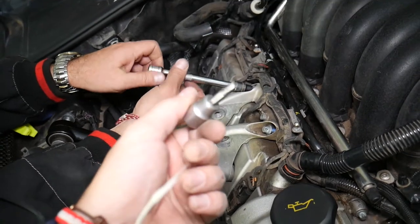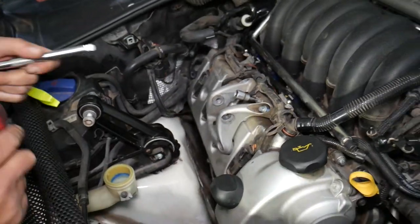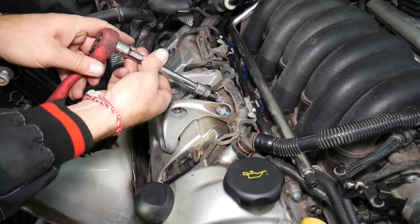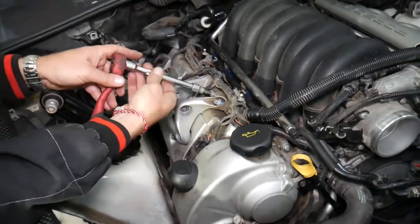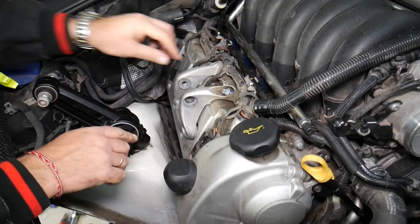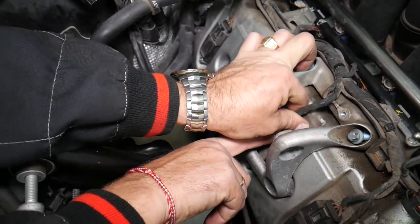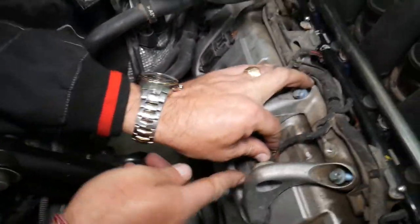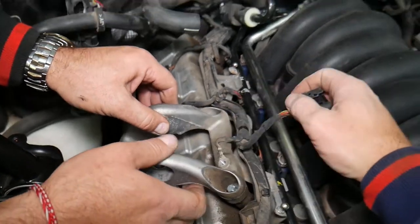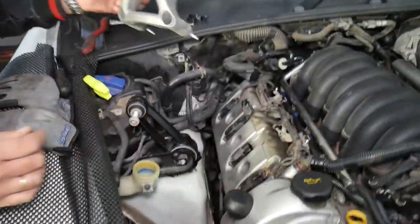Remove with a 5mm Allen wrench — one ground wire here. Don't forget to reinstall your ground wires later, because that can be catastrophic: you may get multiple error codes, check engine light, or even a non-working engine. We also need to disconnect the ignition coil — press here and disconnect it. The ground wire was stuck but we got the bracket out.